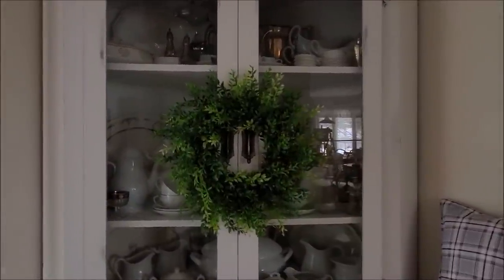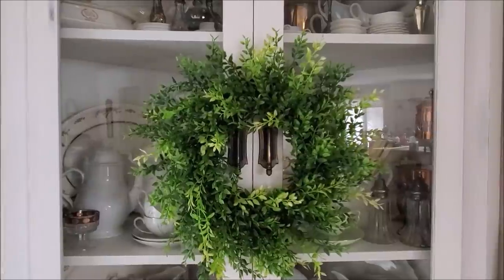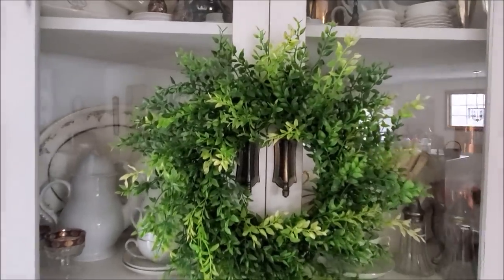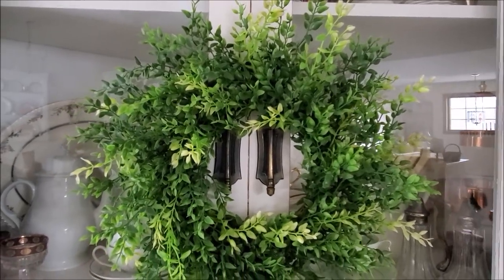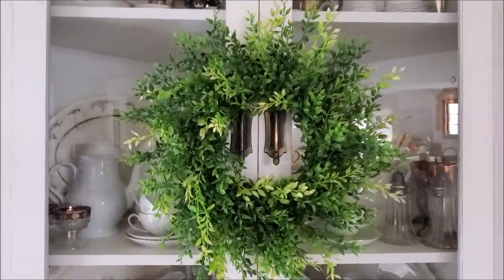One other thing I did in the living room is add this wreath to my corner hutch. I think it adds a nice spring-like touch. This wreath is from Hobby Lobby — I bought it probably three or four years ago and it is still my favorite wreath to get out. I use it all year round but I really love it in the spring.